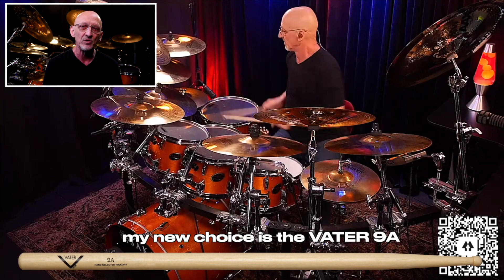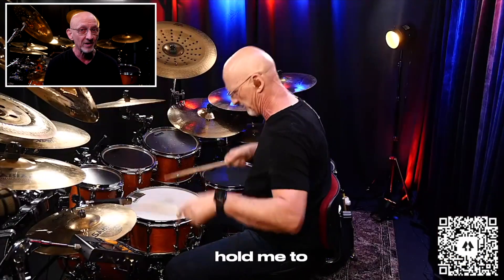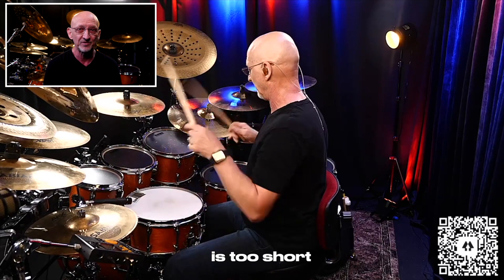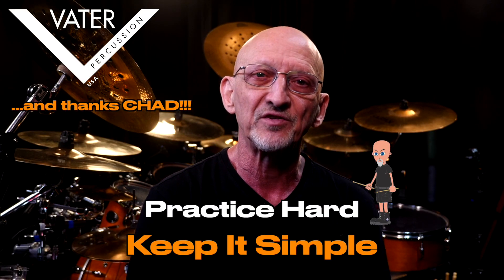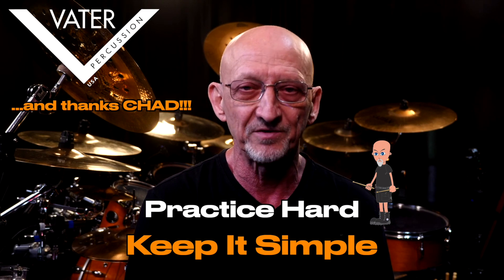So for today, my new choice is the Vader 9A and I'm loving it. Don't hold me to that though, because the next time we meet up it might be one of the other five — because life's just too short to limit your possibilities. Thanks guys. Thanks to Vader Percussion for all the great products. Practice hard and just keep it simple.